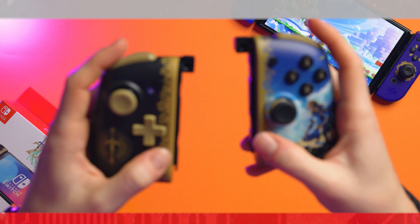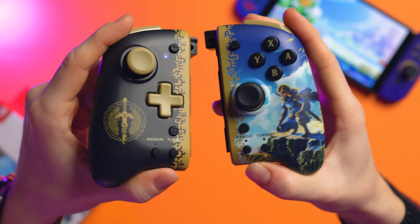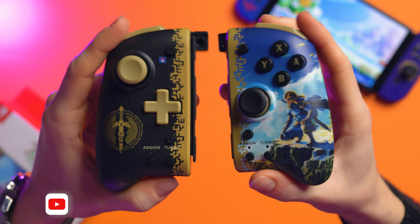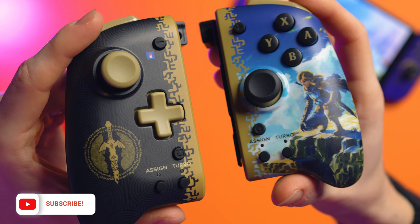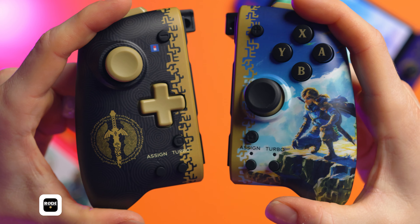Let's check out the Tears of the Kingdom Hori Split Pad Pros. So these right here are the Hori Split Pad Pros, but the Tears of the Kingdom versions. And how cool are these? They are so cool. I know I've already covered the Split Pad Pros so much on the channel, but whenever there's a new design and Hori are like, check these out, I want to show you guys because they're always super cool. And these right here are the Tears of the Kingdom ones.